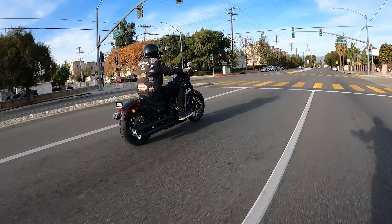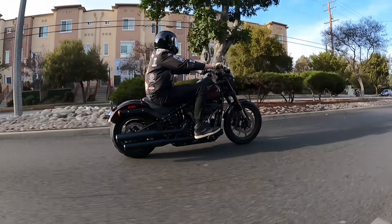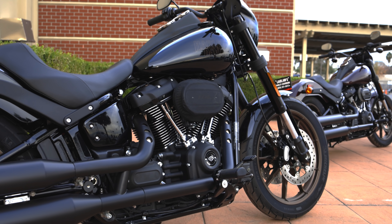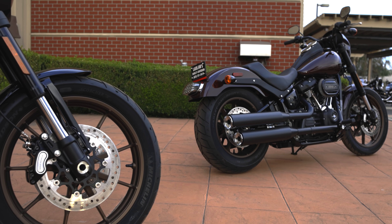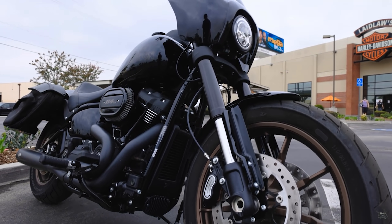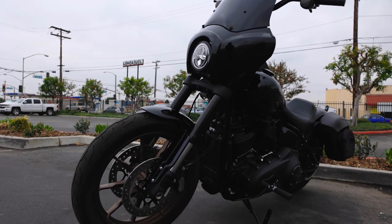A lot of people were also worried about the looks when Dyna models migrated to the Softail platform — the Street Bob, Fat Bob, Low Rider, and Lowrider S. Looks matter as much as function, and Harley-Davidson motorcycles are arguably the best-looking motorcycles money can buy. I was worried that moving the classic Lowrider to the Softail chassis would compromise the looks — you don't have those external shocks anymore — but as aftermarket companies have stepped up with fairings, T-bars, and other pieces, I really don't think there's any compromise at all.